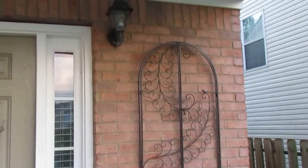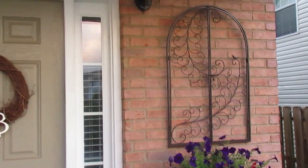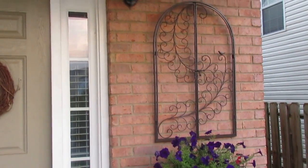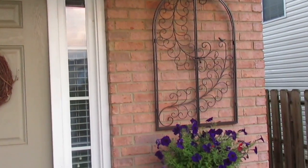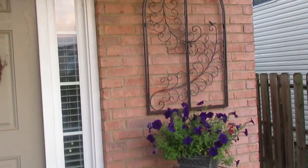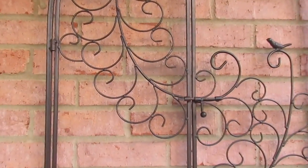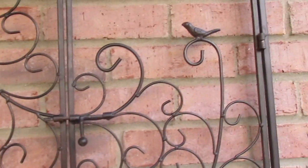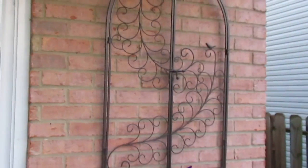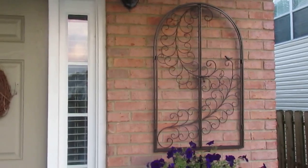Then we come to this wrought iron wall art that I purchased from At Home. The original price on that wall art was $24.99 but it was fifty percent off, so I paid $12.49 for it. It's actually functional — the doors on the window actually open. As you can see, the scrollwork is very, very pretty, and they have a bird here. I love the contrast of the brick and the wrought iron; I think it is very pretty.